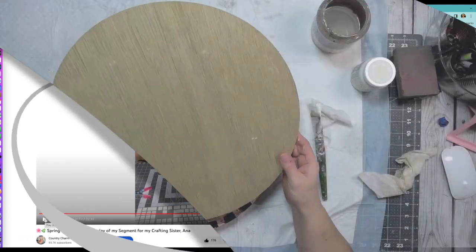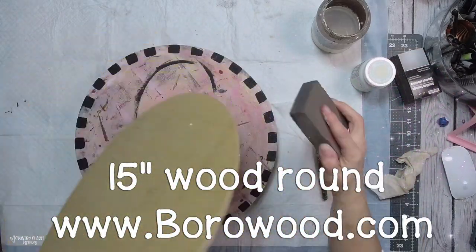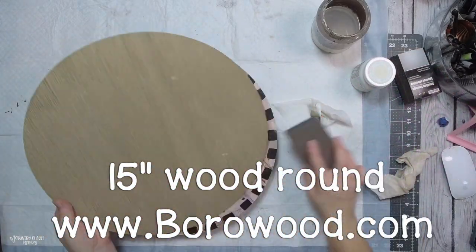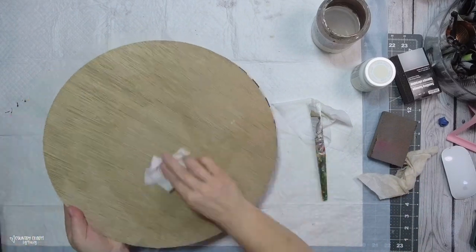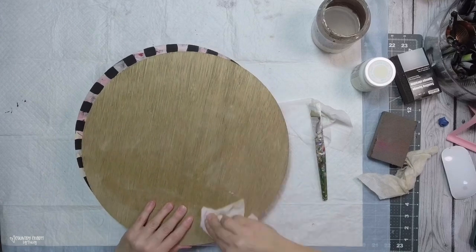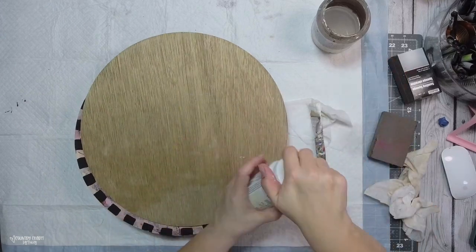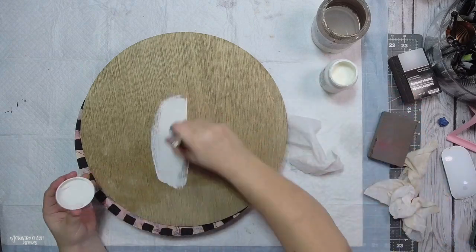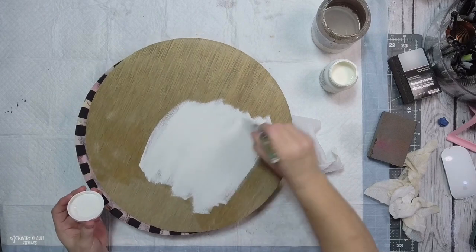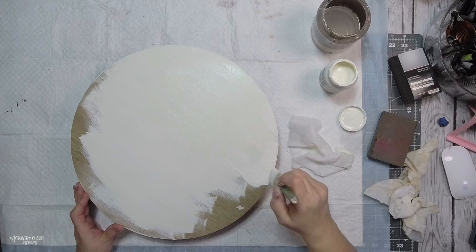I'm starting with a 15 inch wood round from burrowwood.com. I take my sanding block and sand off any edges that need a little sanding. Then I just take a baby wipe and go around to get off any dust particles. To paint the board, I'm using chalk paint in the color plaster and give it a good coat.